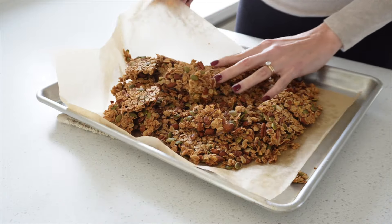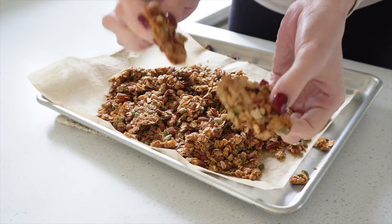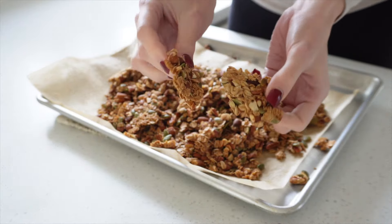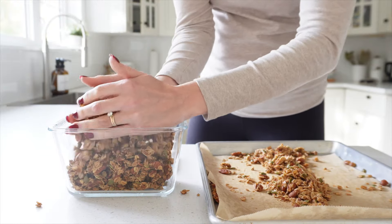After baking, let the granola cool completely before you break it into pieces — this is very crucial to getting those really crunchy bits. Once it's cooled, you can start breaking up the granola and enjoy it. You can store it in an airtight container for about a week.